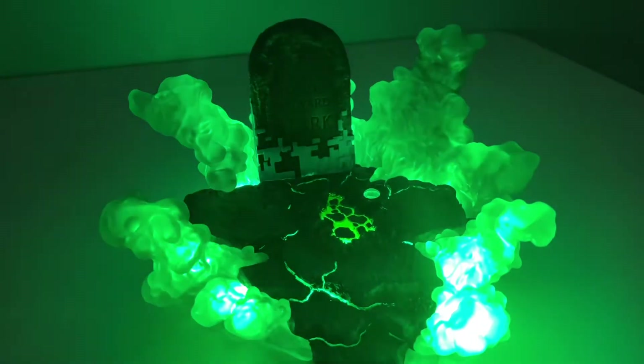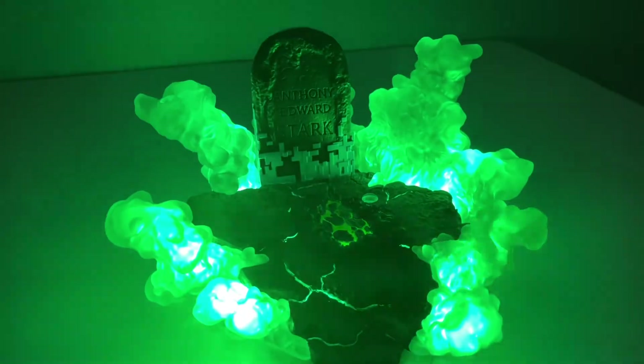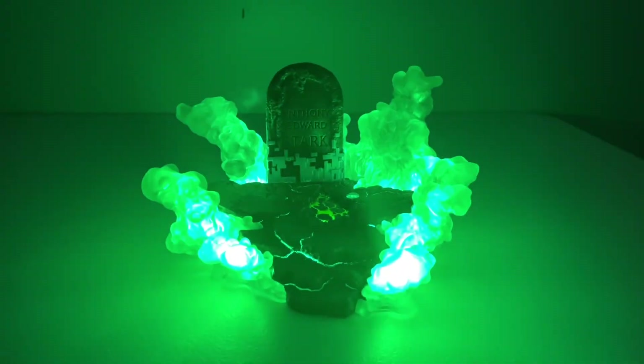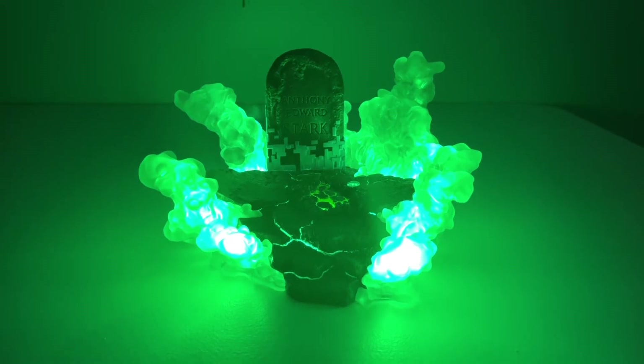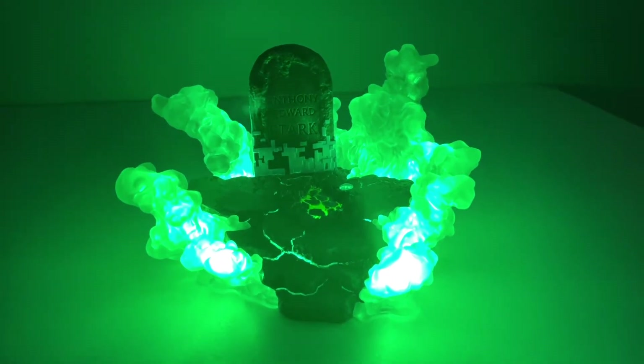The one negative I have here is that this would have benefited from being a USB-powered display. But at least it doesn't take button cells. That actually is a good transition to look at the figure itself.